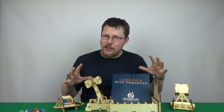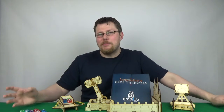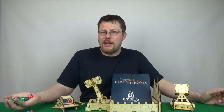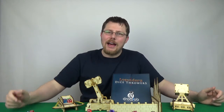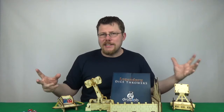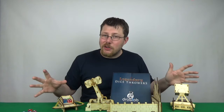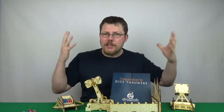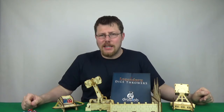Now before I actually show you how they work, I just want to say from a review standpoint that I don't use dice towers, because I enjoy the physical aspect of rolling dice out over the table, and the feel of holding them in your hands. I feel when you use a dice tower or one of these dice throwers, you kind of lose that. So personally it's not something for me, but I still want to include it and show you guys what it all is and how it works, because it might be of interest to you, and they're coming soon to Kickstarter.